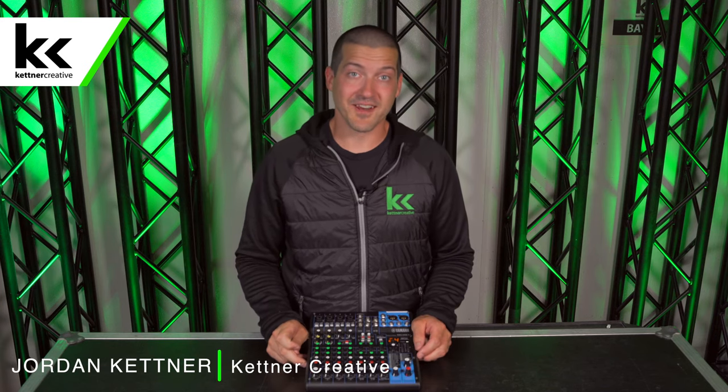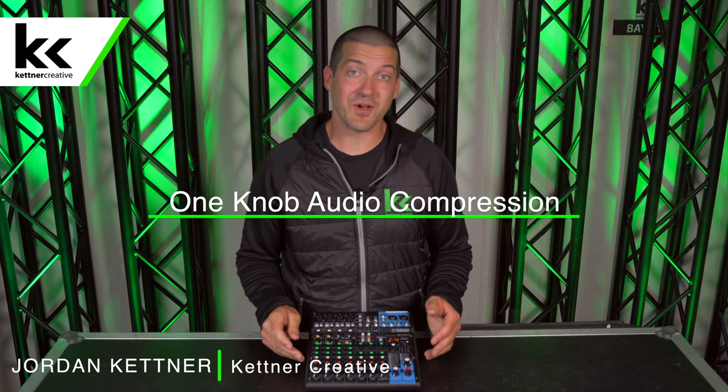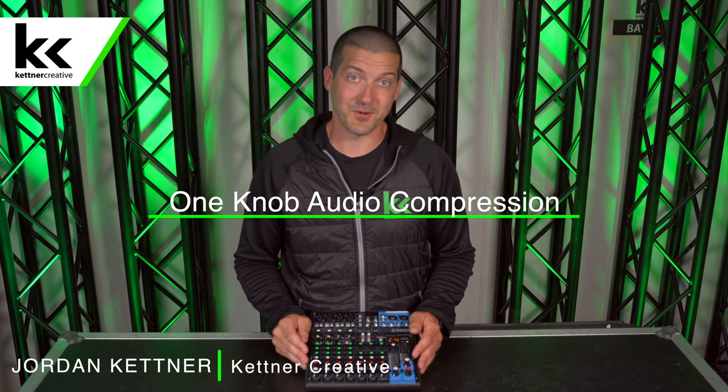Hi, I'm Jordan from Kettner Creative. In this video I want to show you how a one knob audio compressor works.